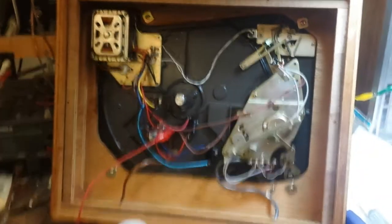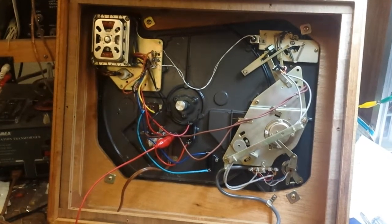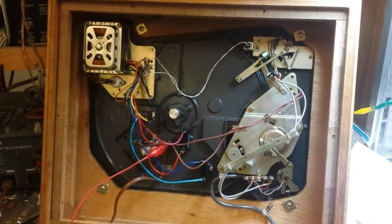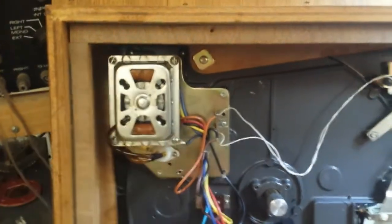Hey YouTube, it's Jordan again with another helpful tip for your vintage hi-fi enthusiasts. One thing we're starting to run into more and more is that these older four-pole synchronous motors, primarily found in Garrard's and in Pioneer's, the permanent magnet assembly is starting to lose its magnetism.